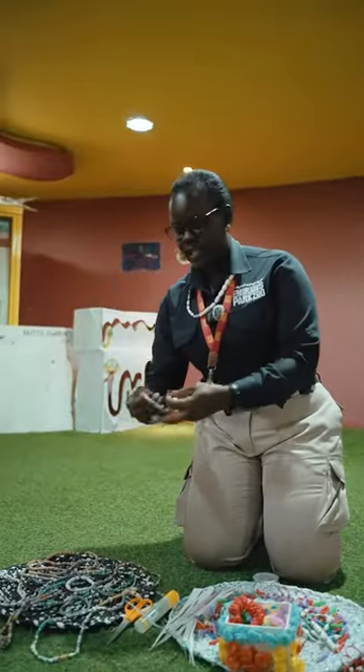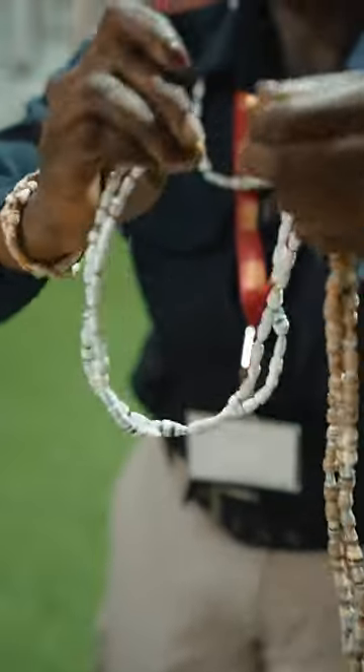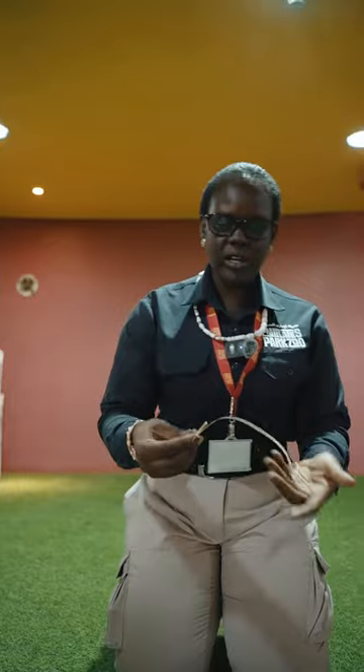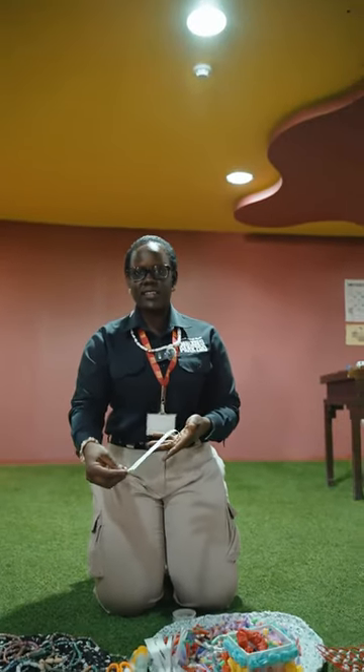Just have a look at it — we can also get some bracelets like the one I'm wearing, just using papers. At the same time you can also make some nice earrings. Just have a look at these, which are really very natural and eco-friendly. So I'm going to demonstrate to you how we make these things.